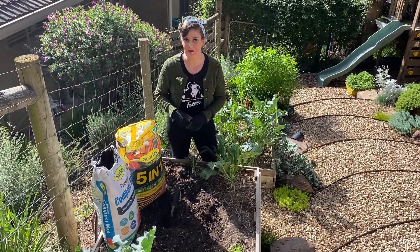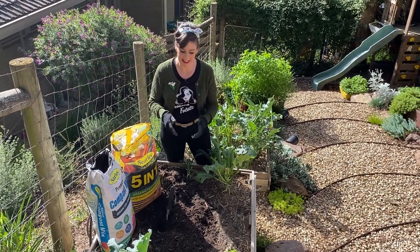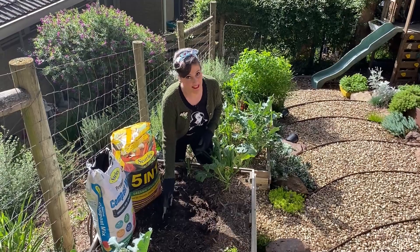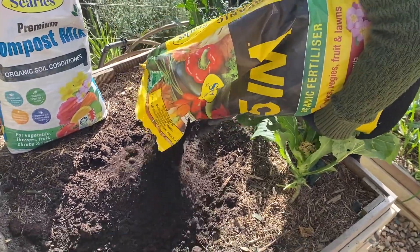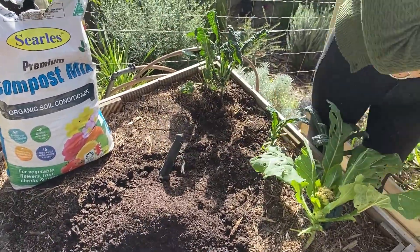An essential step to soil prep in my garden is using the premium compost mix and the 5-in-1 together. I love that they're safe on all the plants in my garden and they really do give things a great kick start. This 30 litre bag of 5-in-1 is the dig-in mix, but it also comes in a liquid or pellet form, which are great for applying to existing plants.